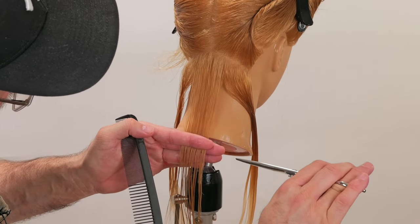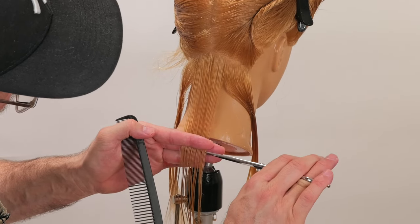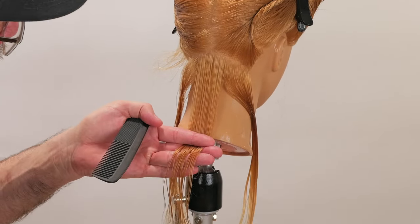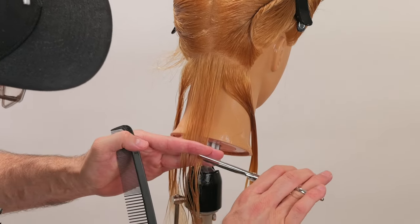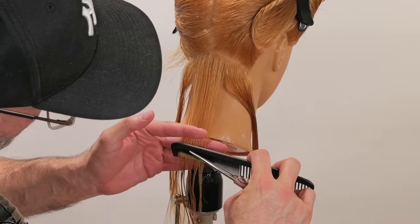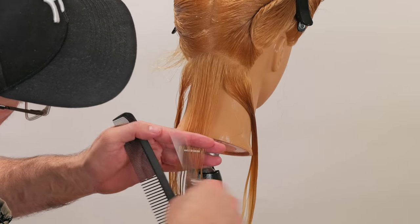The only tension that this section has is the tension that was created in the comb. I want the comb to be perpendicular to the hair — I'm not going to turn it up to make it easier for me to see. I want it perpendicular to the hair where I want the line to be cut.